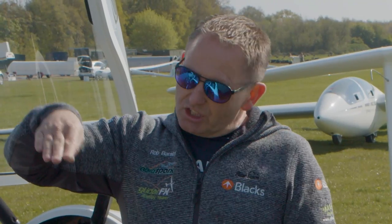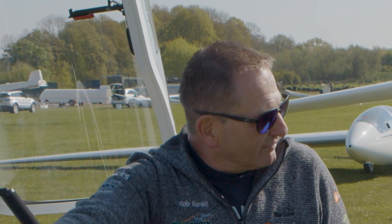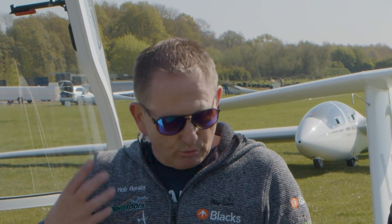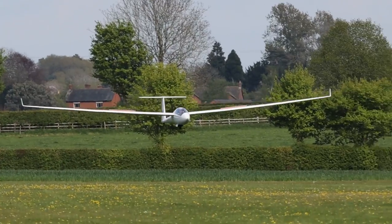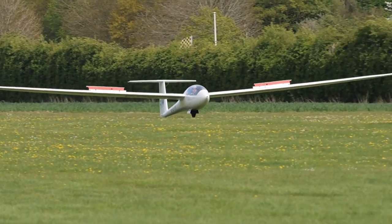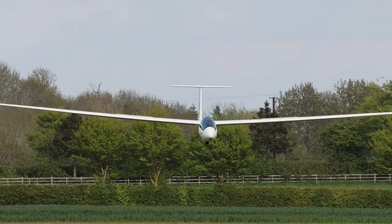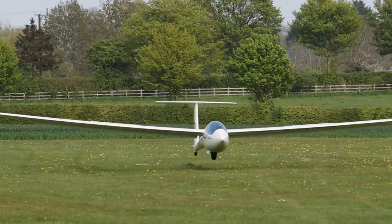What happens is you end up flying this profile all the way down without touching around with these, just maintaining 60 knots all the way till you get near the ground. As you get near the ground, one thing you'll have to calibrate yourself to is your bottom's not far off the ground — you haven't got undercarriage. So you'll be trying to round out a bit earlier. Basically, as you get near the ground, start to round it out.